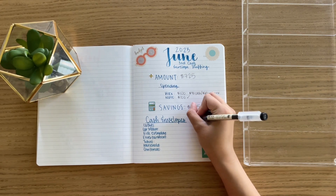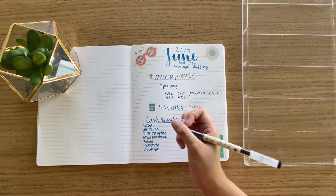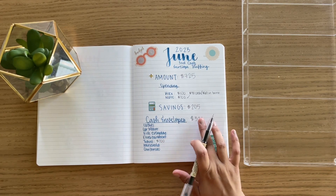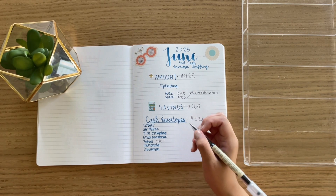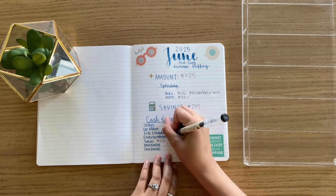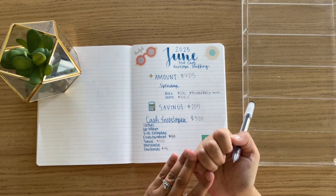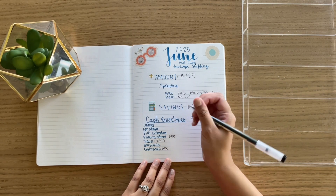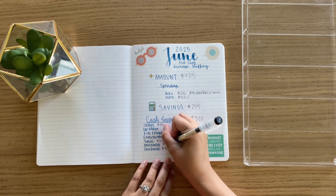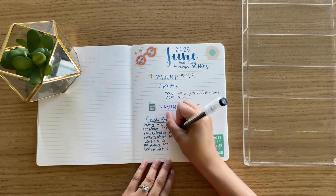Now for our cash envelopes, we have $320 to stuff today. These are the envelopes that I have. The biggest expense coming up right now is our trip to San Antonio, so I decided to put a big chunk of this $320 towards travel. Going from most to least: entertainment is getting $55, Christmas is getting $40, clothes is getting $40, household is getting $40, car maintenance is getting $25, and kids everyday is getting $20.